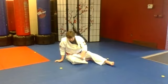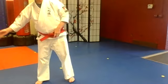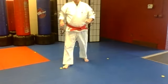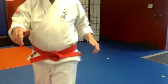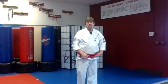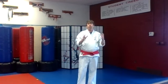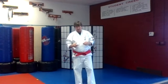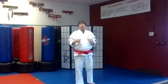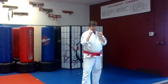You can take your belt and either put it back on or put it off to the side. Get ready for working our techniques. All right, are you ready? Good. We're going to go into our kicks first. I know that we've been working our crescent kicks, so I want you to try some different combinations that include crescent kicks.